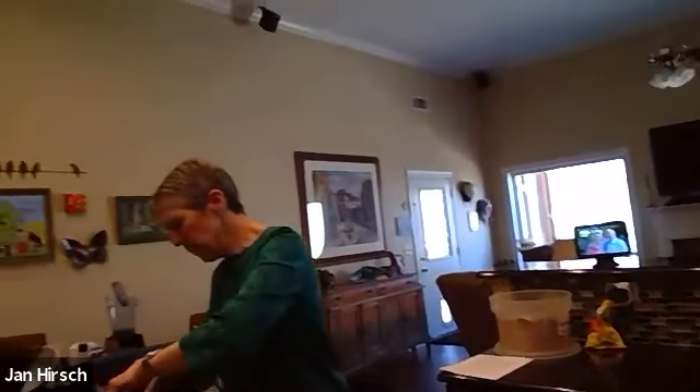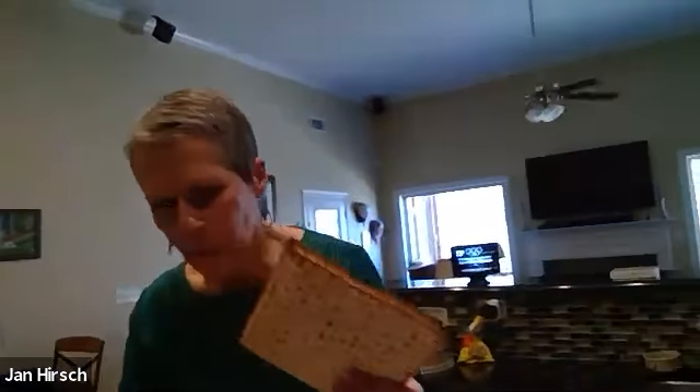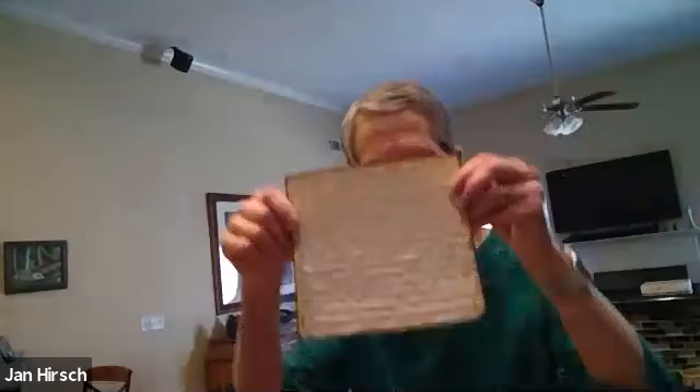The next thing is you're going to take out three or four pieces of fresh matzah. I've got the Streit's — I just got it last week at Publix. The better job you do of cutting it, the easier it's going to be to put the caramel on top. I've got regular matzah boards and I'm just laying them on top of the cookie sheet.